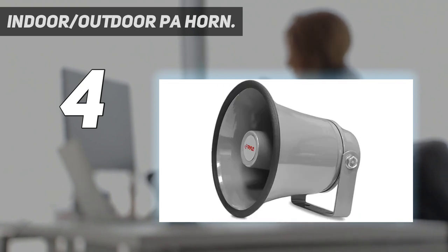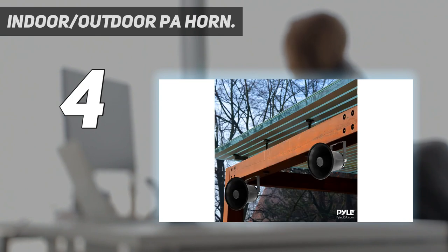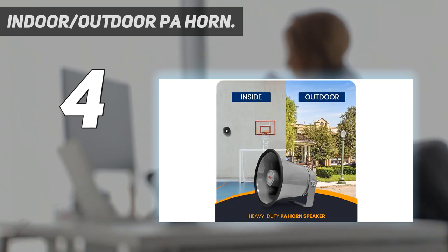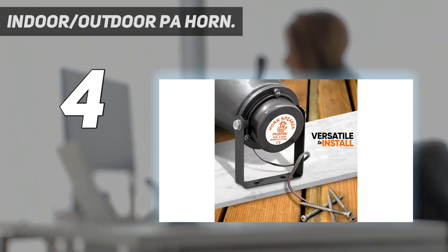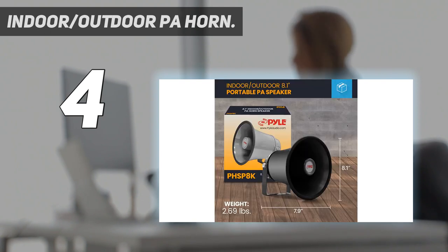Heavy-duty speaker, 6.1" D, aluminum housing, mounting bracket and hardware included. Power/load rating: 25 Watt. Dimensions: 6.3" H x 6.3" W x 6.1" D. Nominal impedance: 8 Ohms. Color: White. Frequency range: 400 Hz to 6 kHz. SPL: 100 dB.